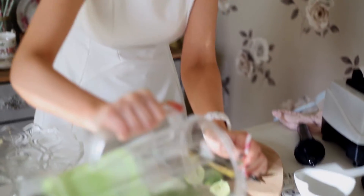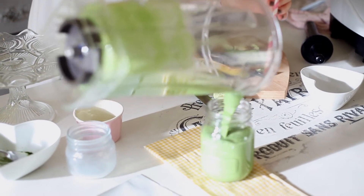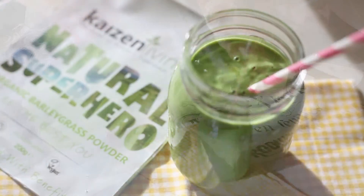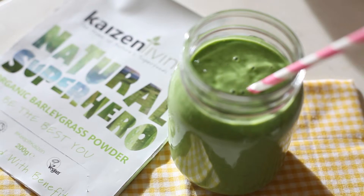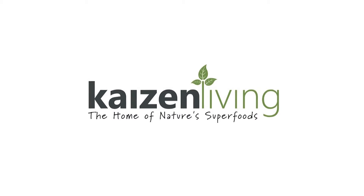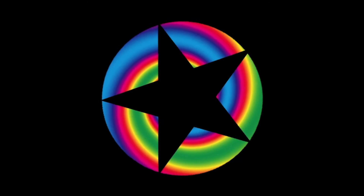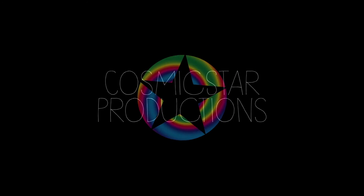I'm just going to pour that into a glass or a jar. And that's it — Key Lime Pie Smoothie with barley grass. Good morning, and thanks for tuning in.